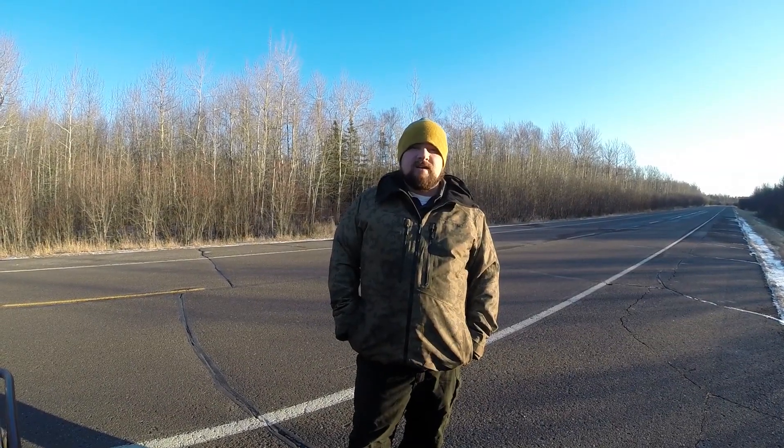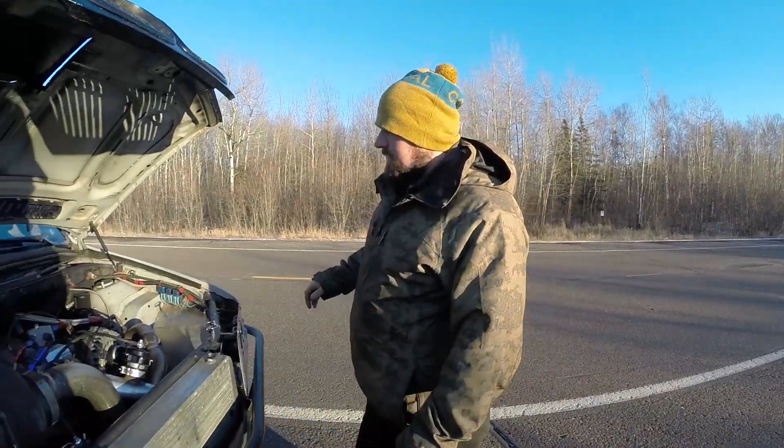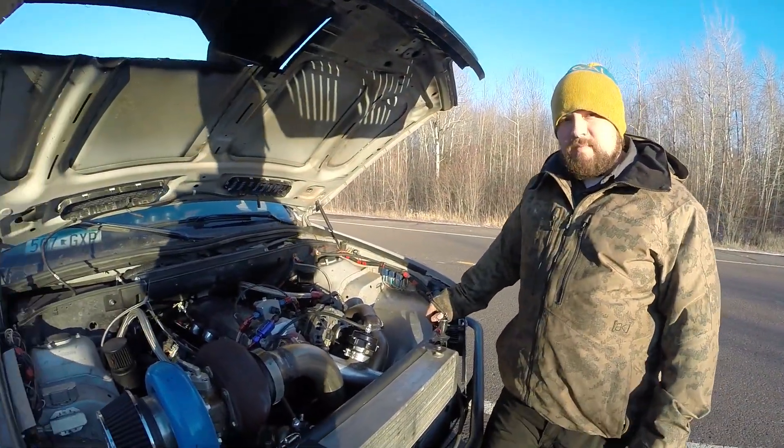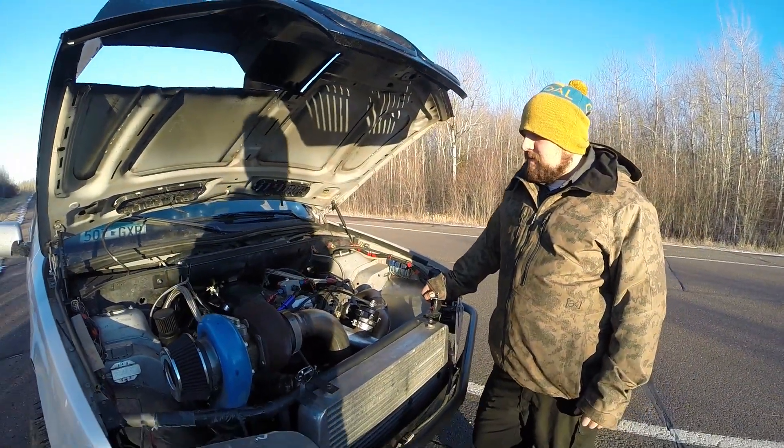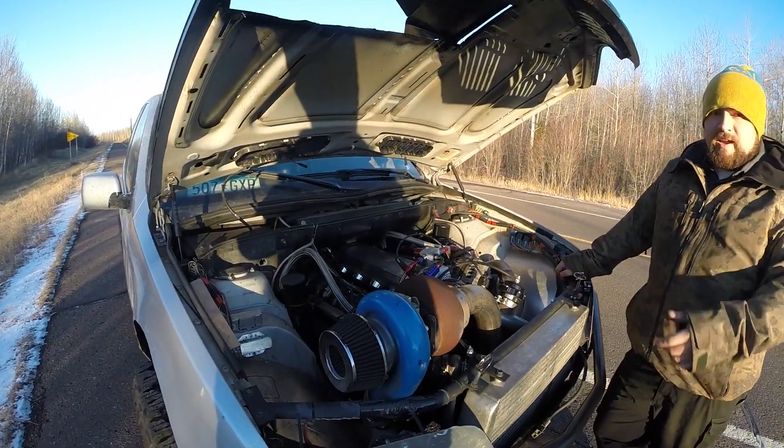I just got back from dropping my kids off at soccer. I'm going to show you a little bit about the minivan here. Right here is a 2002 BMW X5 with a Chevy motor and a turbo thing.